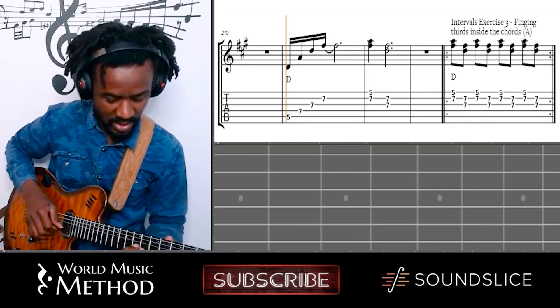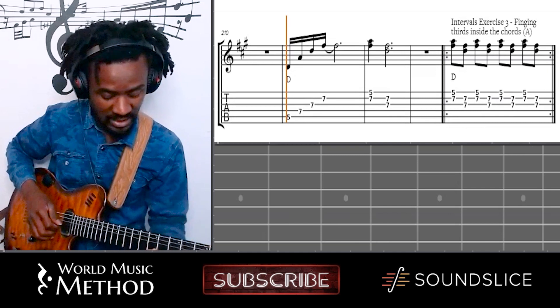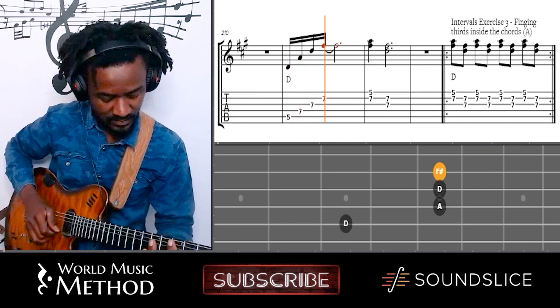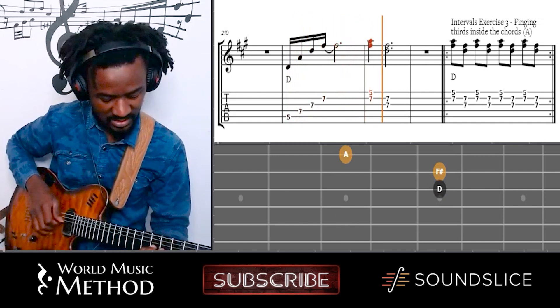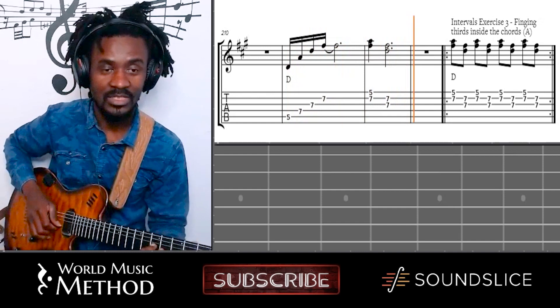Just do them everywhere. Find them — this is another way of finding them. Just play them in the chords. Like that's D. Guitar is very intervalistic. It's already there for you.